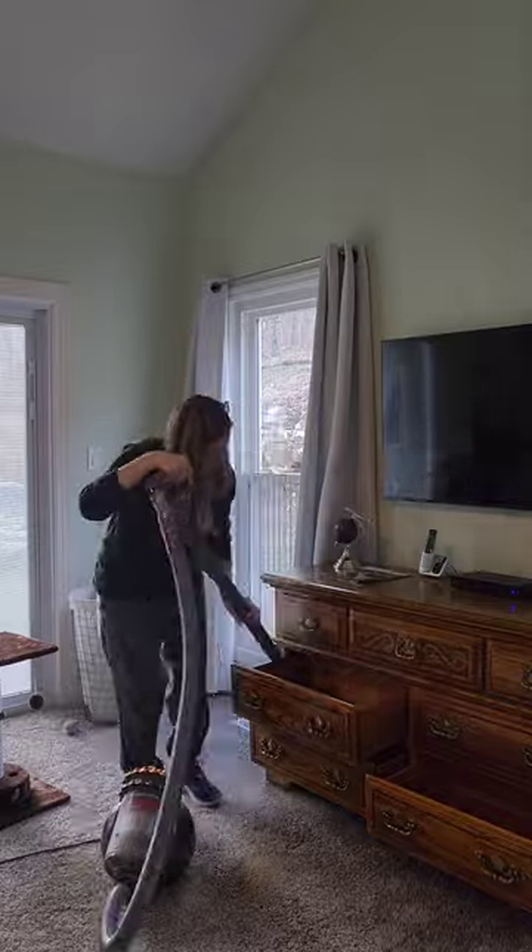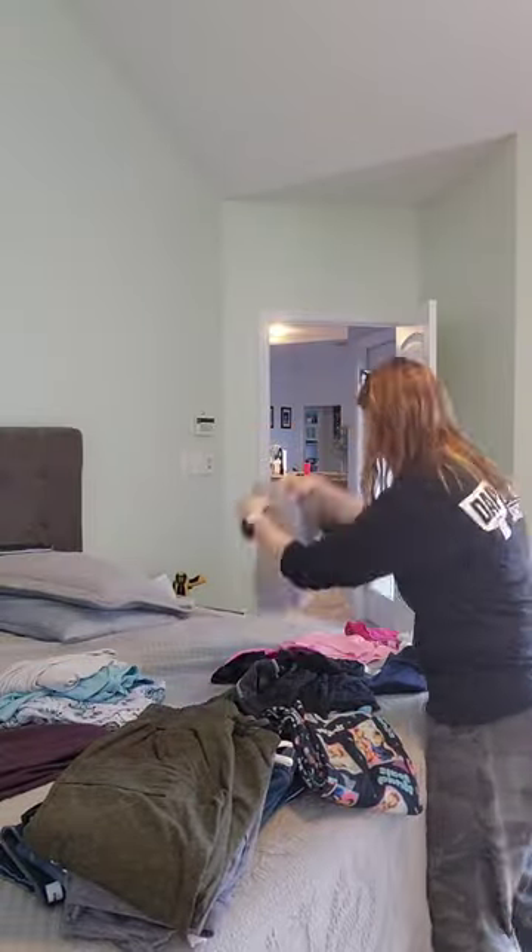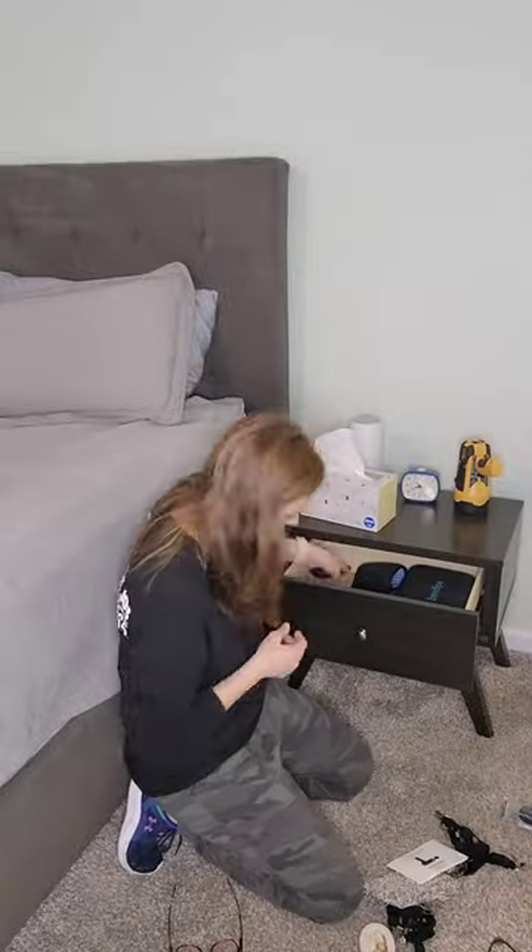Next up, let's do all of the dressers. Just like before, we're going to start by emptying everything out so you can wipe out or vacuum the inside of the drawers. Then again, purge as you put things back. Neatly fold and organize everything that you're keeping. And don't forget about those bedside tables too.